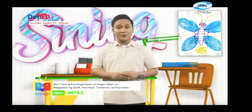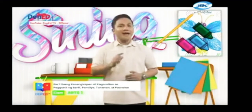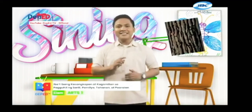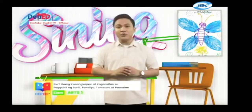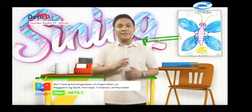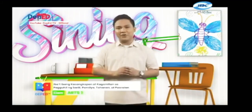Mga bata, bukod sa karaniwang ginagamit natin sa paguhit gaya ng lapis, crayola, papel na dikulay, ay maaari rin tayong gumamit ng iba pang mga materyales. Gaya ng aking nabanggit kanina, maaari tayong gumamit ng dahon, balat ng kahoy, sinamay, at iba pang mga natural na materyal. Bukod pa rito, ay maaari rin tayong gumamit ng uling at maliliit na buto o binghi ng halaman. Sa susunod nating pagkikita ay isa sa mga ito ang ating gagamitin upang makagawa muli tayo ng isang magandang obra.